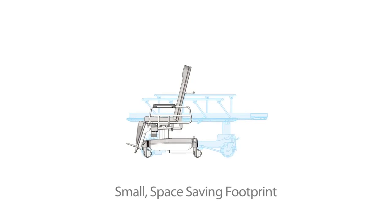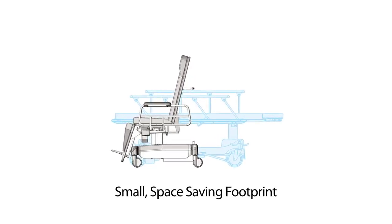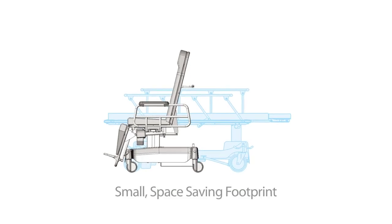When it comes to maximizing space, this chair has a small footprint and takes half the space of a stretcher when in the chair position. As an added benefit, radiology departments have also found this chair to be effective for seated mammography, stereotactic breast biopsies, and general patient transport.